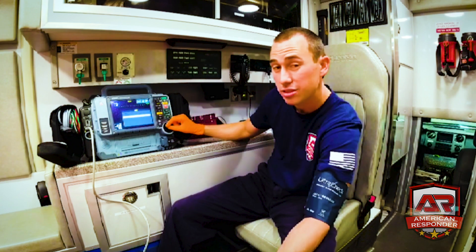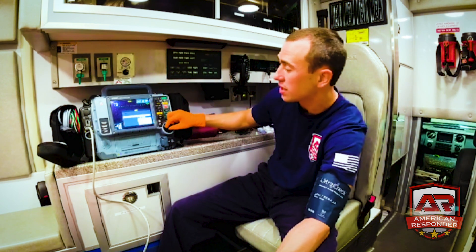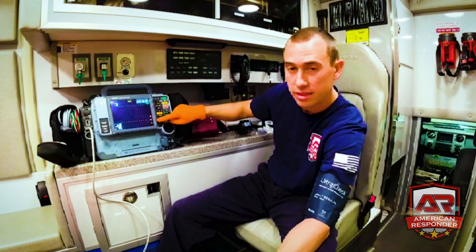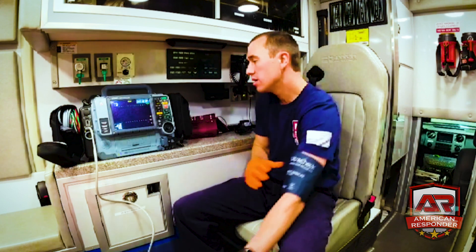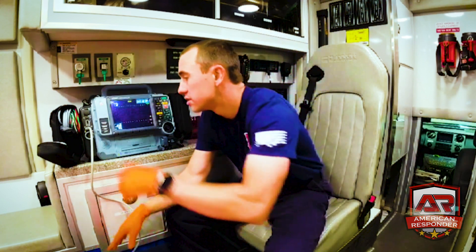If someone already has low blood pressure and you don't want the initial pressure to go too high, you can adjust that too so it doesn't hurt their arm as much. Clear that and hit the home button. Now we've done blood pressure — next we'll do pulse ox.